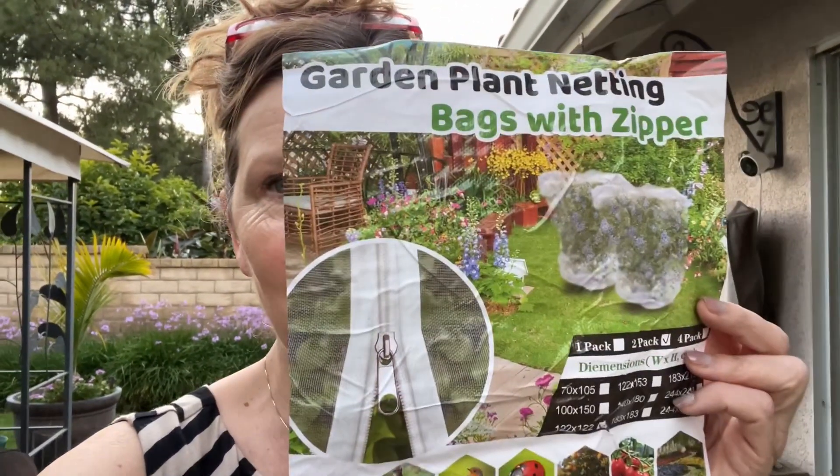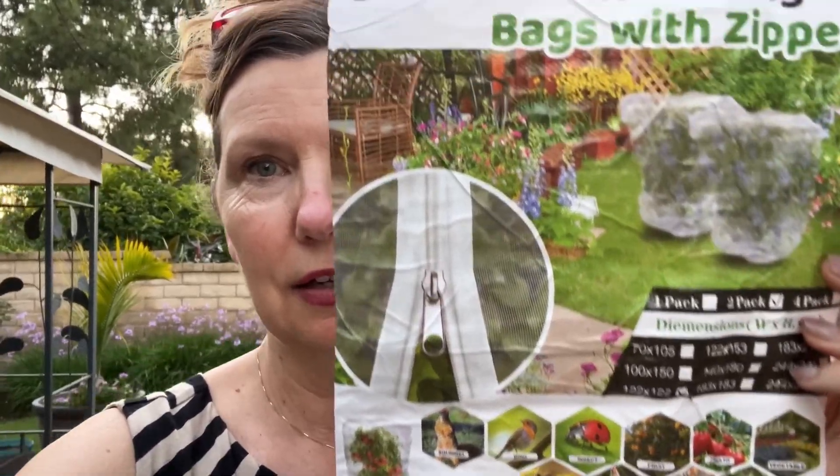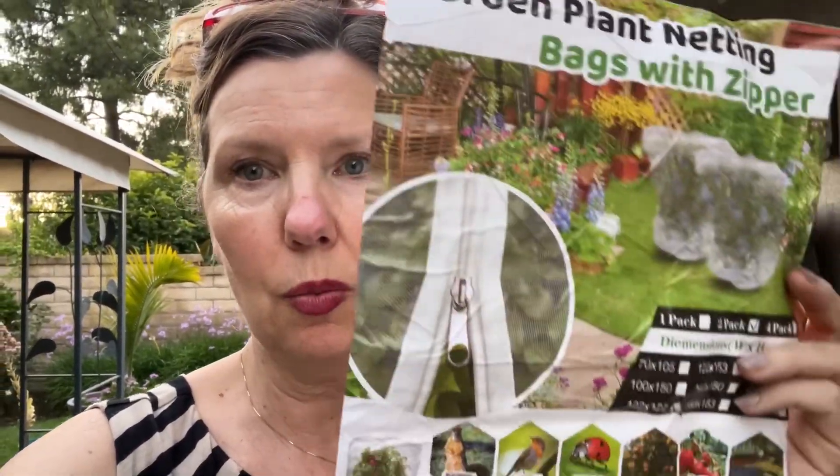I'm out here in the backyard. I planted some cherry tomatoes and a blueberry bush, and I heard the blueberries have a hard time with the birds taking all the fruit. So I went to Amazon and got these handy dandy nets — four foot tall by four foot tall with a zipper so you can get in and out of them.